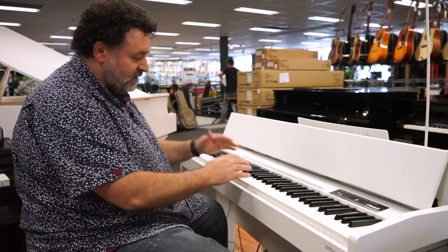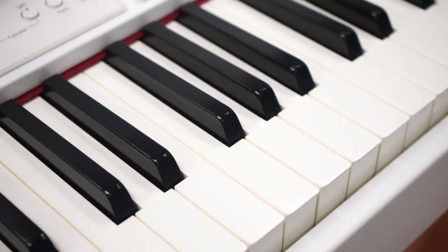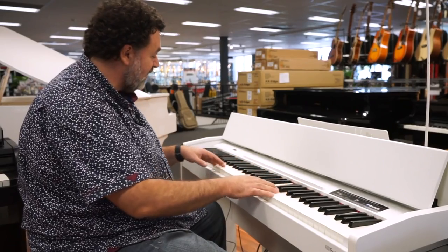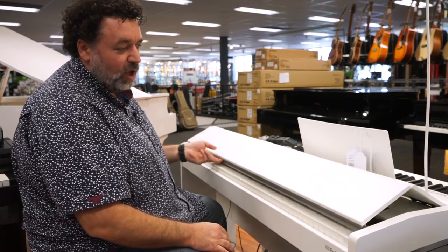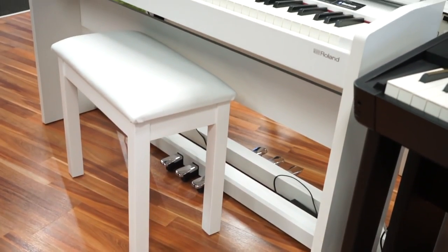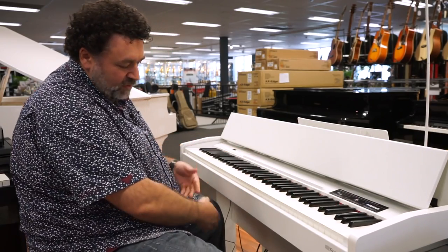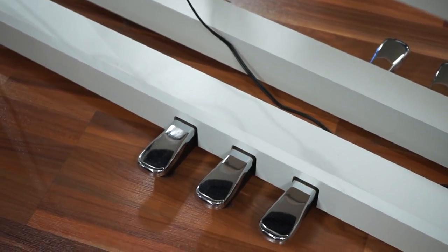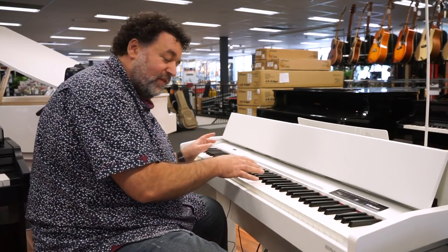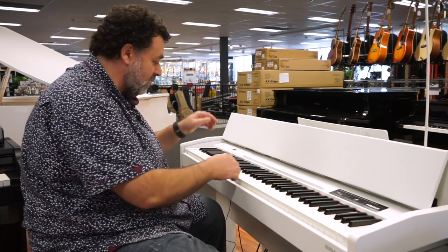The main piano sound — the touch is really good. It's a graded hammer mechanism, uses the fake ivory finish which is nice and grippy, gives you a little off-white color, and it's really nice under your fingers. It's got a slimline cabinet, available in black as well. Very compact — the most compact out of the four we're going to look at today. Of course you've got your three pedals, it comes with a stool, metronome, you've got a split keyboard, and it probably gives you the most amount of features out of the four. You've got some backings on board.